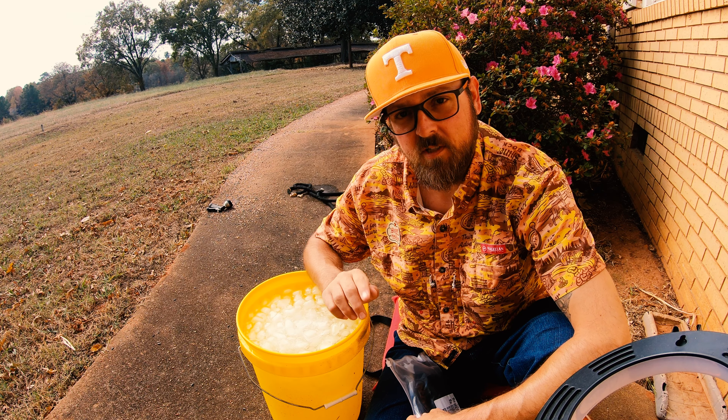Hi everybody, thanks for stopping by. My name is Travis, this is Travis Does Kayak Fishing. Fall is here and we're in the middle of a warm spell — it's been cold, like 28 to 30 at night, but right now we're hitting 40 at night and high 70s, even low 80s during the day during this warm front. Once this warm front's out, we're back to cold.